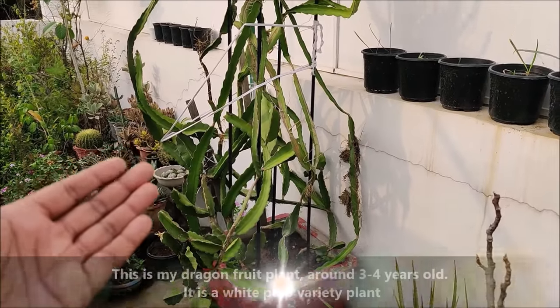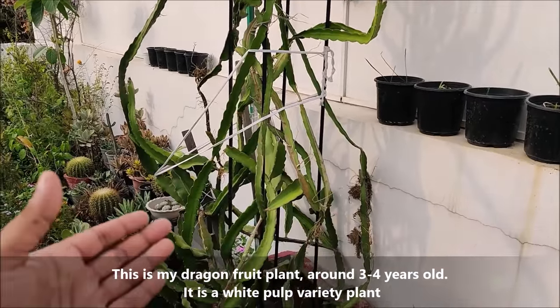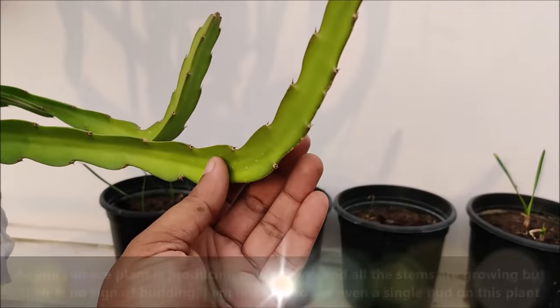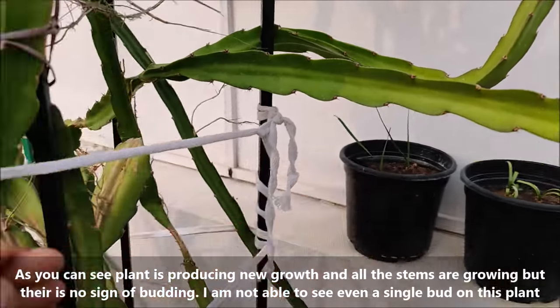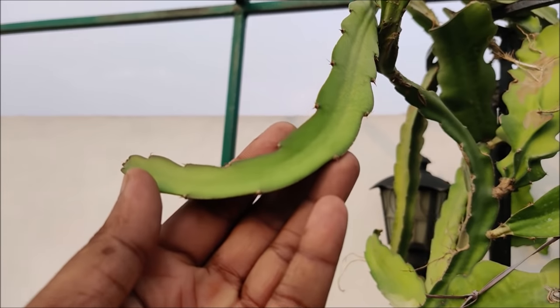This is my dragon fruit plant, around 3 to 4 years old, and it is a white pulp variety plant. As you can see, the plant is producing new growth and all the stems are growing, but there is no sign of budding. I am not able to see even a single bud on this plant.